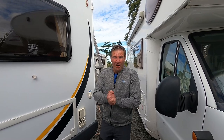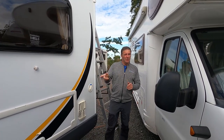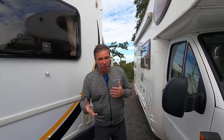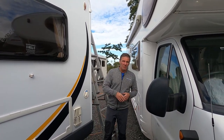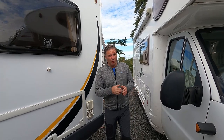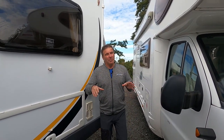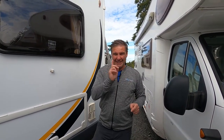Winter's nearly here, it's getting cold. Some people won't be using the motorhome, some people might be using it occasionally. We're getting to October, November time, the weather's starting to change, getting miserable — we're going to start getting frost and cold. So there are a few things to do to your motorhome to lay it up, whether you're not going to use it or even if you're using it now and again. The first thing we're going to start with is the engine.